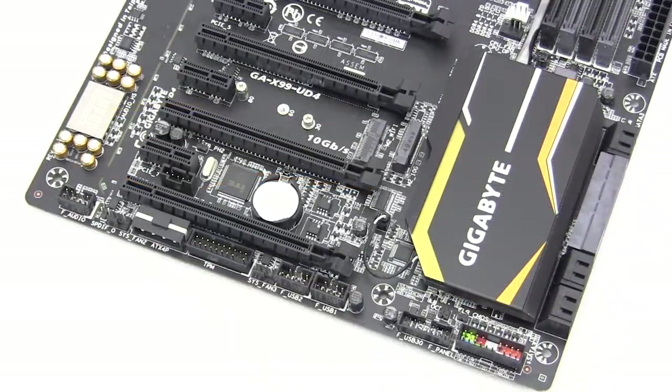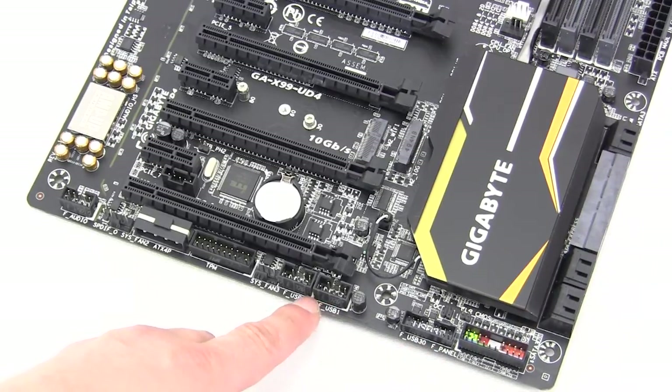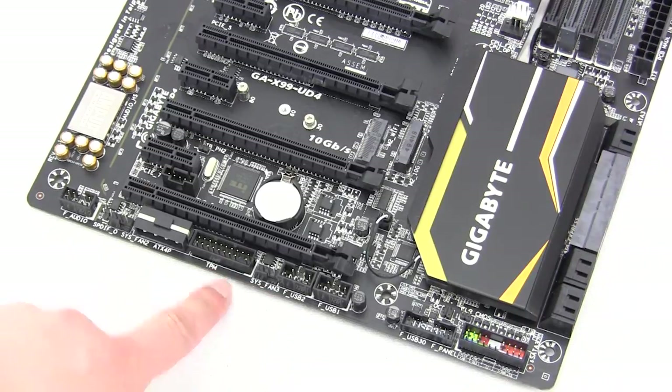Moving down to the bottom of the board is where you'll find the rest of your headers. Starting on this side you have your front panel connections, a USB 3.0 header, two USB 2.0 headers, a four-pin fan connector, your TPM header, a Molex power connection for the PCI Express slots if you need more power, another four-pin fan connector, and your front audio connections.